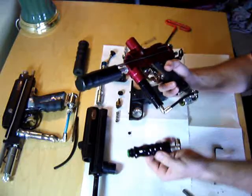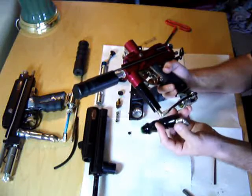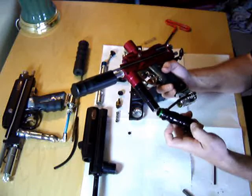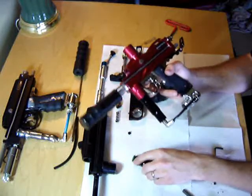Air goes through this macro line to this fitting here into the bottom of the reg. The input location is on the bottom of the reg. Air goes in the bottom — regulated down here basically means it's using combined air pressure and spring pressure to keep the output the same. Air comes out the top.